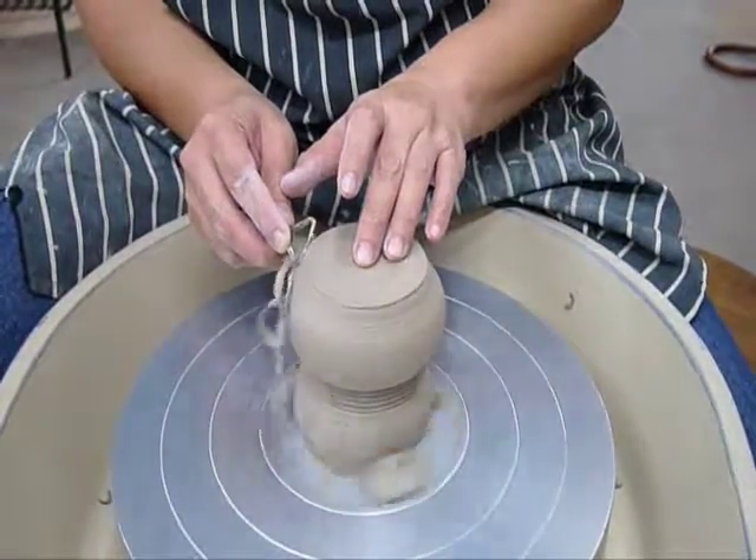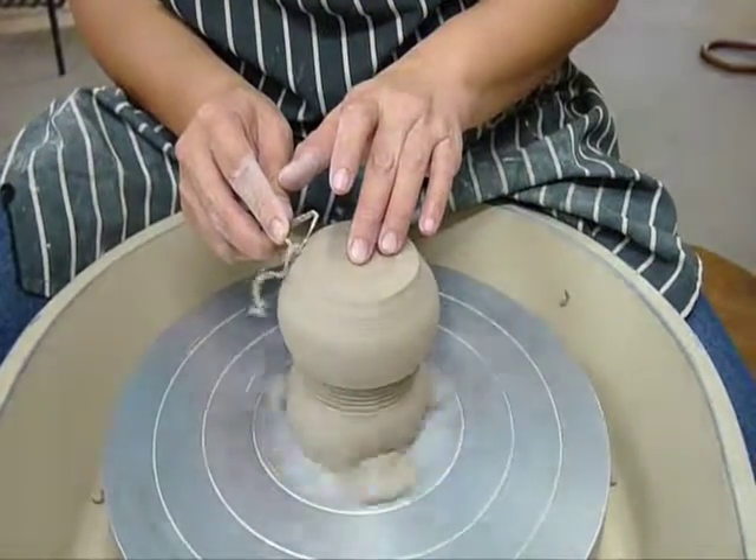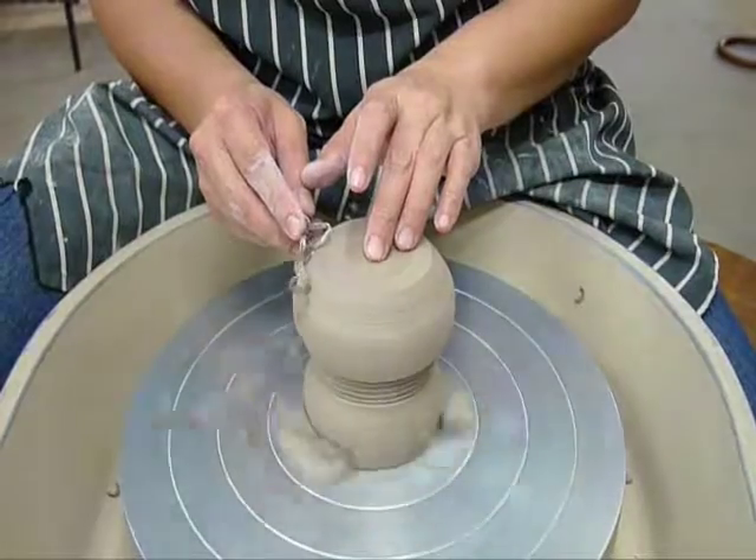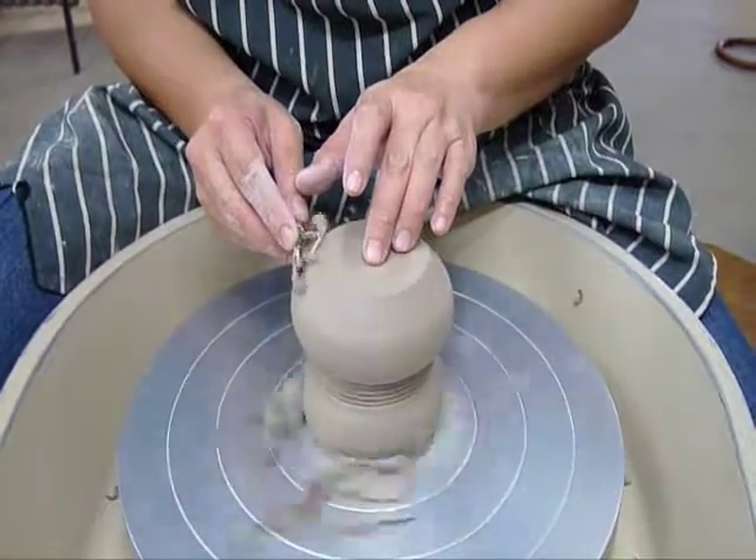With a little bit of pressure here, you can see that the clay is being trimmed off. Move your tool upwards and once you have trimmed off enough clay, we will start smoothing the piece.